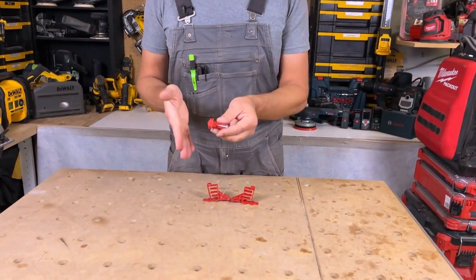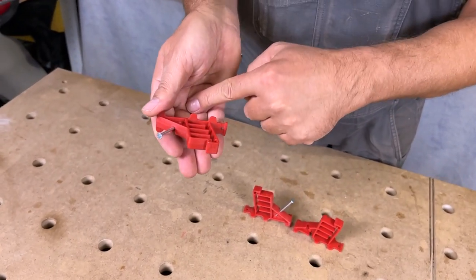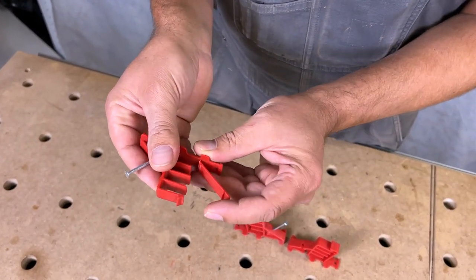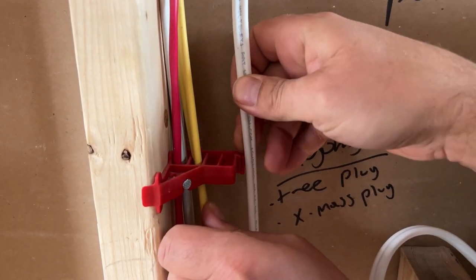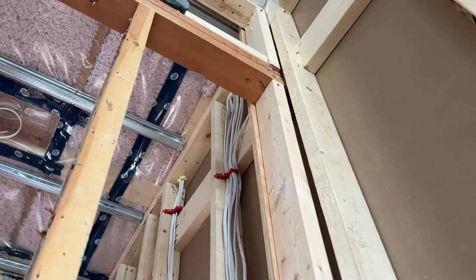The way they work is they attach to your stud — like a 2x4 or 2x6 — they nail in place, and then there's this little trap door that opens up. You can slot in all of your wires, and once they're slotted in you just press this and it locks in place, and you're good to go.